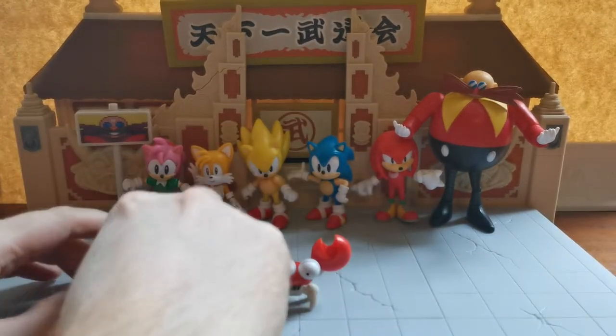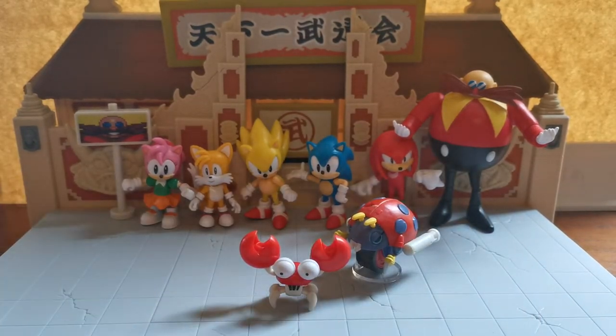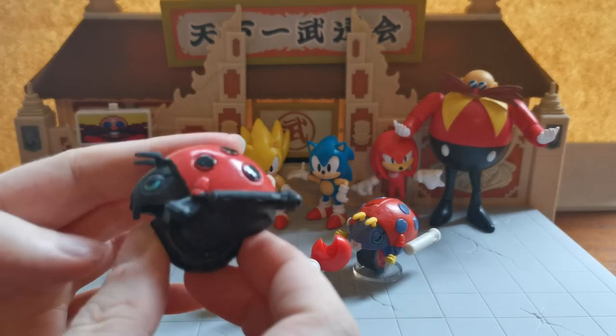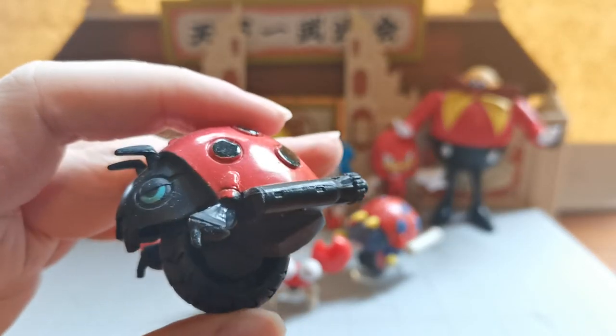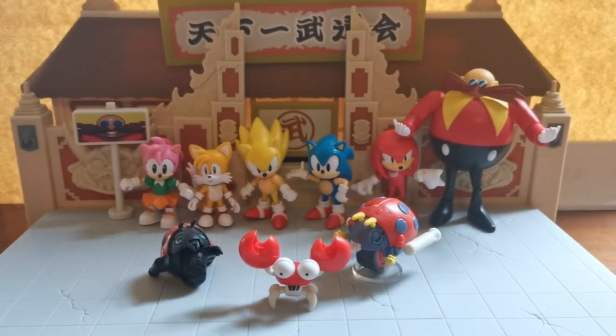We also have the Jazzwares Motobug. This one is entirely stationary — it doesn't move at all. The colours are much, much darker for this one compared to the more colourful Jax Pacific version. The Jax Pacific versions put a lot more love into the badniks than the Jazzwares one did.